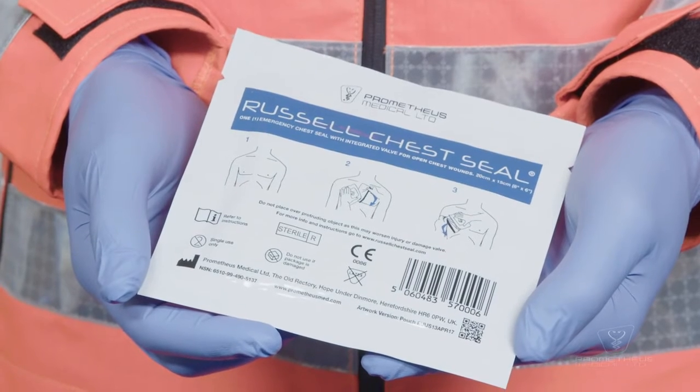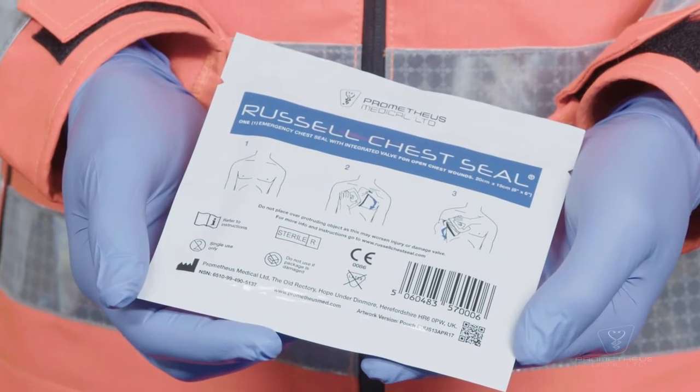I'm Dr. Richard Lyon and in this video I'm going to demonstrate how to use the Russell chest seal. This device is designed to treat open pneumothorax by allowing excess air from inside the chest cavity to be expelled through the device in one direction to help facilitate lung reinflation and minimize further collapse.